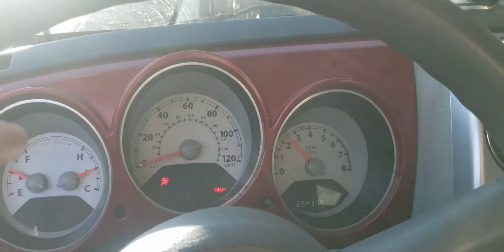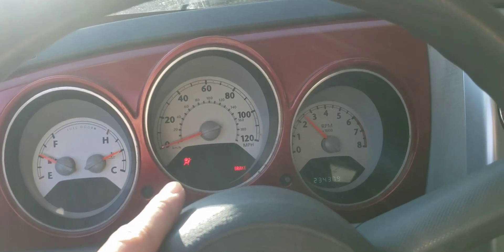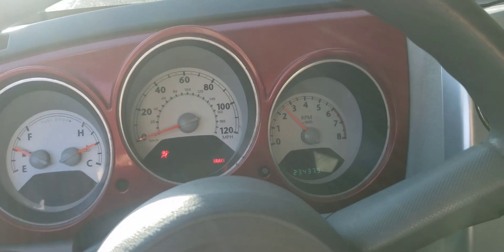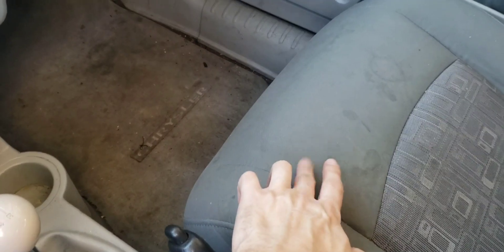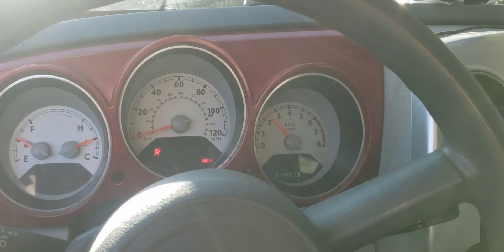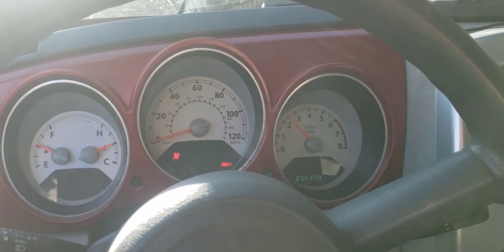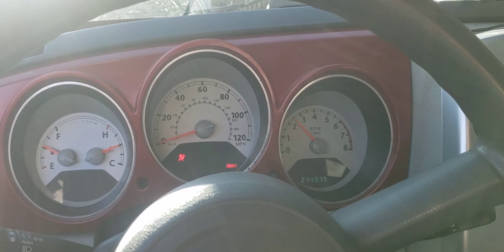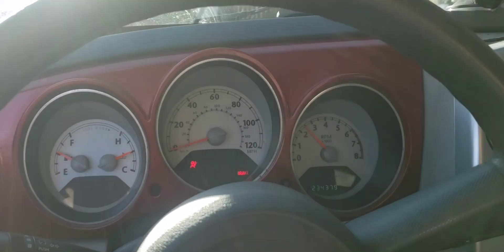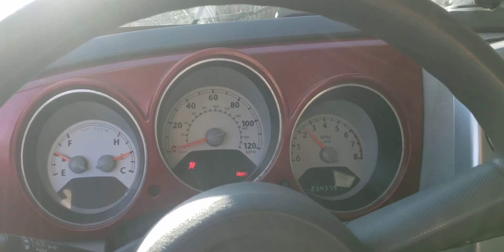The airbag light just came on — that's the only warning light that comes on. It comes on after about 10 minutes running. I think it's because one of the sensors needs to either be cleaned with electrical connector spray or just replaced. That's the only issue this thing has, though it makes a little chime which is kind of annoying.